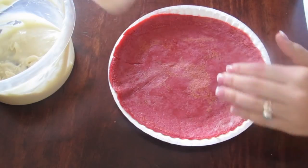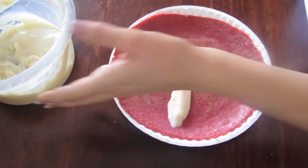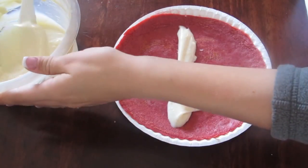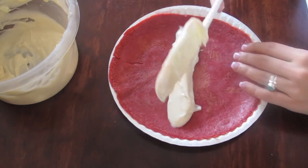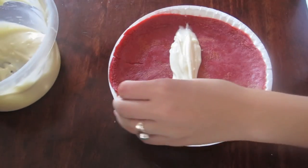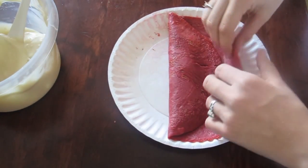Now take your cooked crepe and spread your filling in an even line down the middle with a spatula. After you put your filling inside, take both edges one at a time and fold the first one in and then the other one over to create a crepe shape.